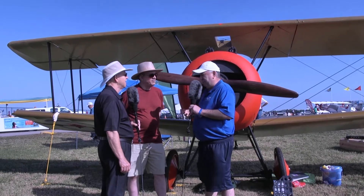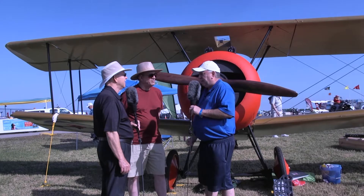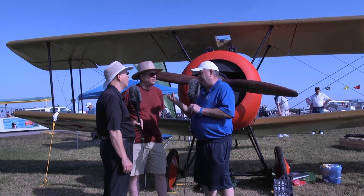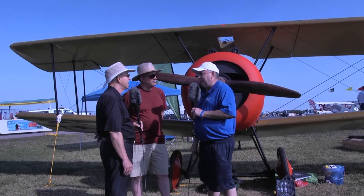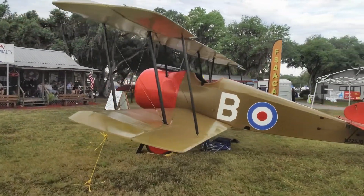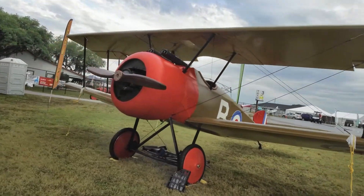We're using all fairly modern materials, but we're dressing it up to look like the old airplane, so we get modern reliability. This airplane will go fly hundreds and hundreds of hours with minimal maintenance. The reality is there are very few original airplanes of this type left because they were wood and fabric and basically decayed into nothing. One of our specialties is recreating something using modern materials so the owner can fly it, operate it safely, and be able to keep it for a long time.